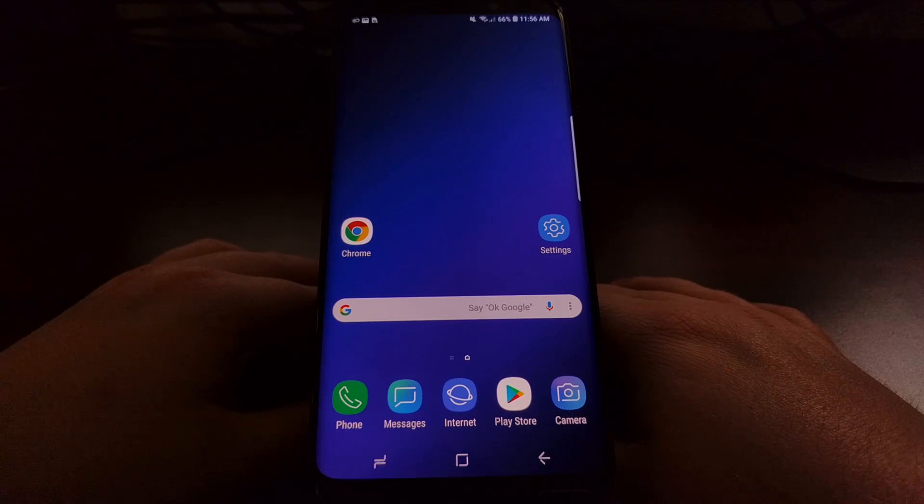This is helpful for those who have been switching over from an iPhone or have upgraded from the Galaxy S7 or any other older Samsung devices.